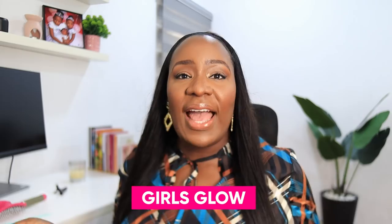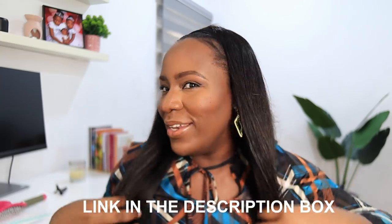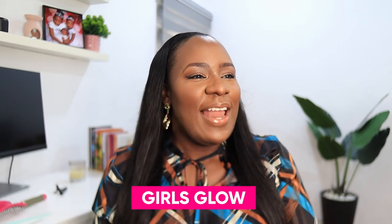Alright guys, I am done styling my hair. How do I look? I feel like I look very cute — cute is the word! Let me know what you guys think in the comment section about our talk for today. This hair is from Girls Glow — details in the description box: 26 inches, 150 density, silky straight Malaysian hair. Thank you so much for watching. If you like this video, please give it a thumbs up, subscribe to my channel, and I'll see you all in my next video. Bye guys!